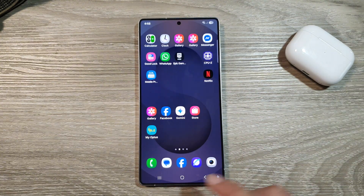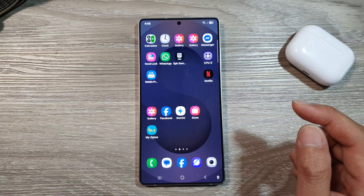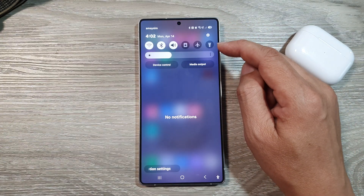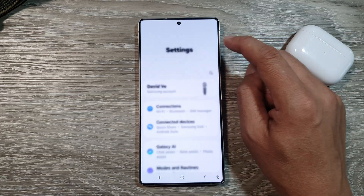First, tap on the Home button to return back to the Home screen. Now from the Home screen, swipe down at the top to open up Quick Settings. In here, tap on the Settings icon.